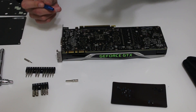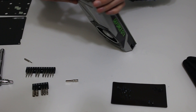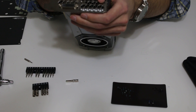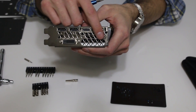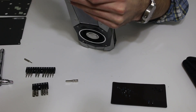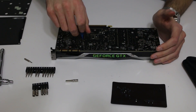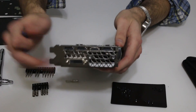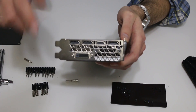After you get those out, the next thing you'll want to do is put the larger Phillips head back in. There are two screws on the front here — the larger of the screws — that you're going to want to take out. Notice that there are smaller screws still here above the DVI and HDMI ports; you can leave those in.